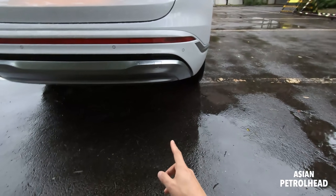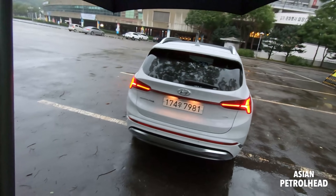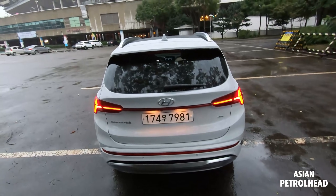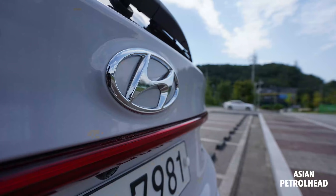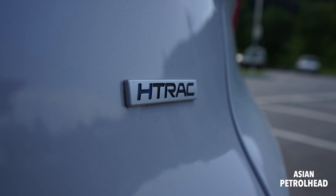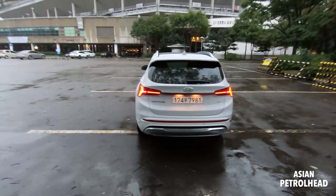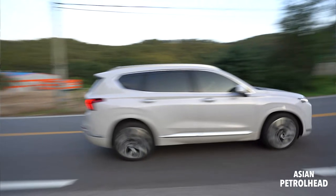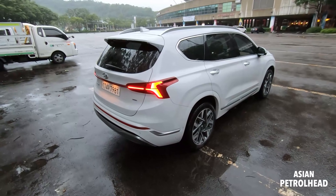The muffler is a hidden type located right on the bottom. I'm not really a big fan of hidden type mufflers, but more makers like their cars and SUVs to look clean and eco-friendly. Hyundai logo in the middle, Santa Fe lettering, and this has an HTRAC system. I tested it a little on the first drive and it drives and handles very nicely. Tomorrow I'm going to show Daniel and show you guys how this car handles.